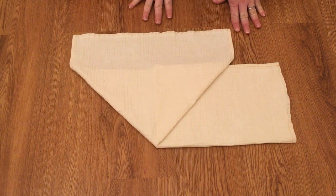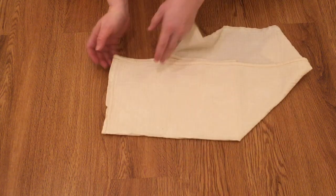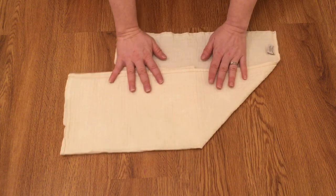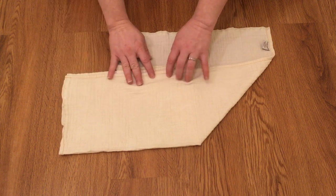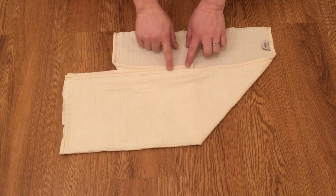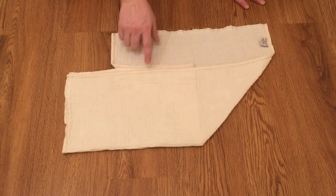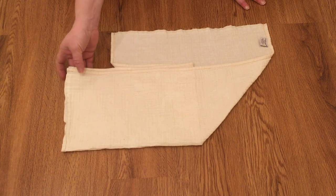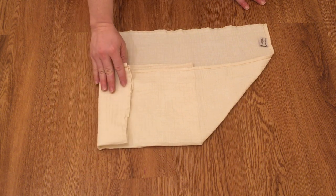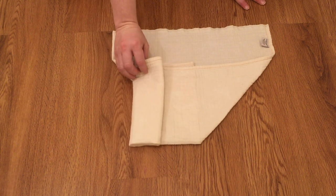Once you have this done, you take it and flip it over. I like to stagger these end pieces so that you don't get all of it in one spot on baby — it makes it more comfortable that way so that it'll all line up one on top of the other.